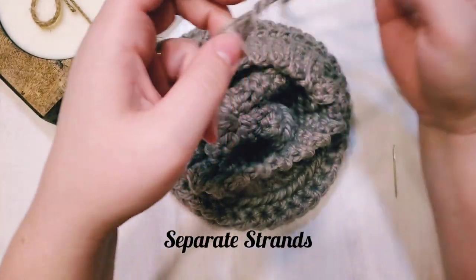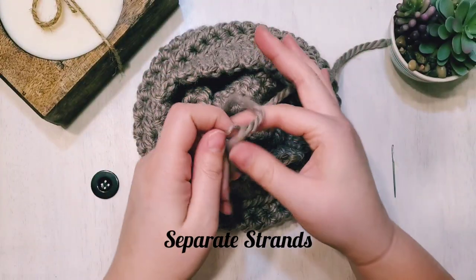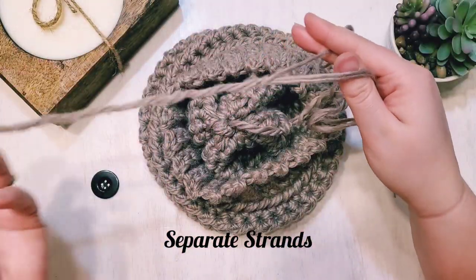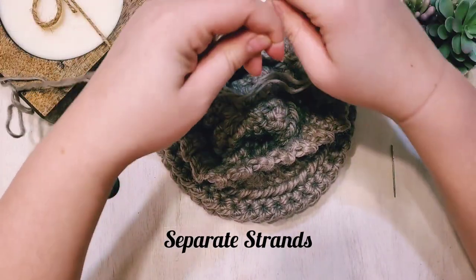Carefully unravel a few strands — I do two and one, since this Re-Spun yarn is a three-strand yarn.